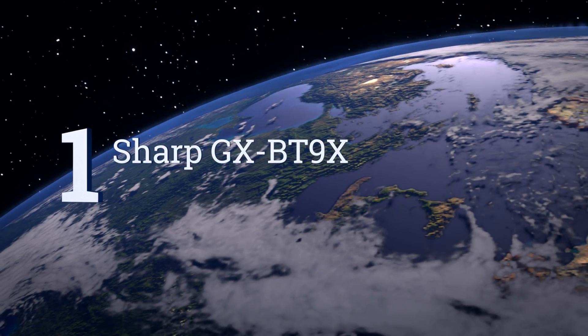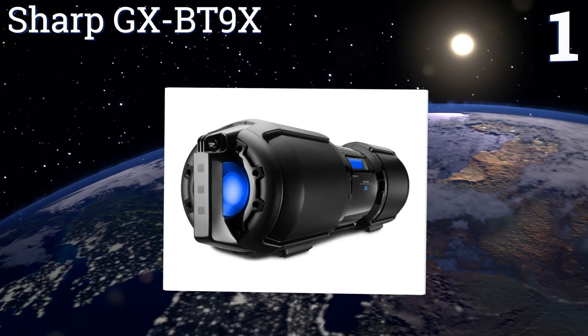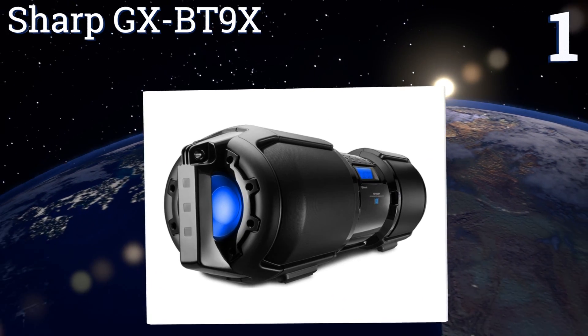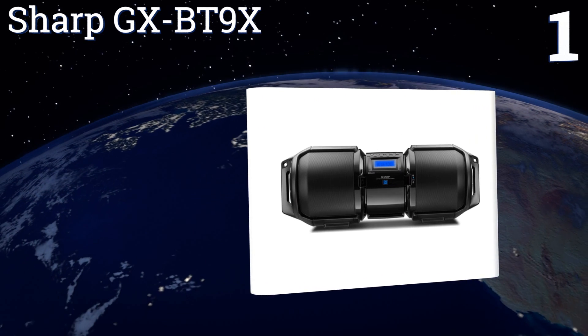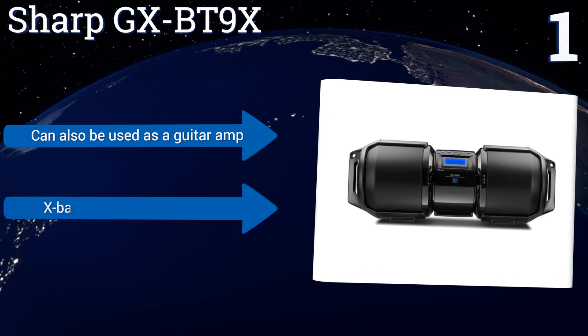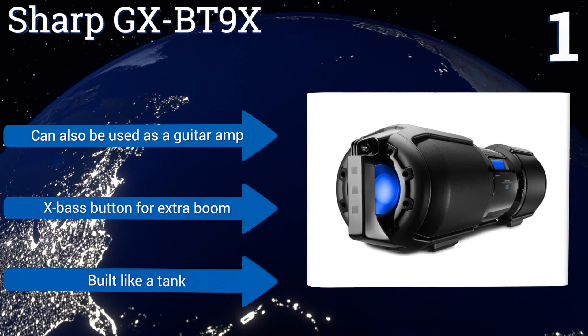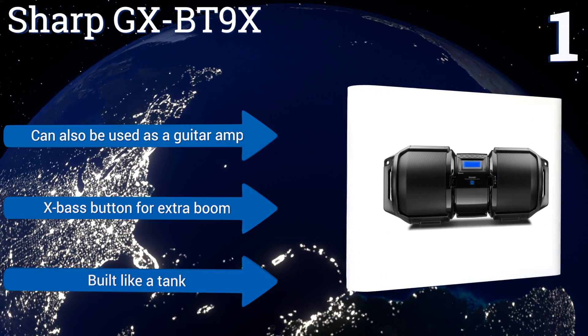Taking the top spot on our list: massive sound from a 21st century device with a touch of retro look and feel — consider the Sharp GX-BT9X. At full volume, its twin cannons will blast you into next week, and it features easy Bluetooth pairing with many devices via NFC technology. It can also be used as a guitar amp, boasts an X-Bass button for extra boom, and is built like a tank.